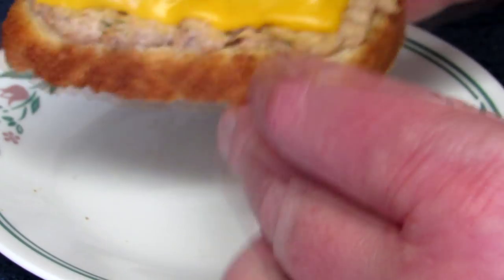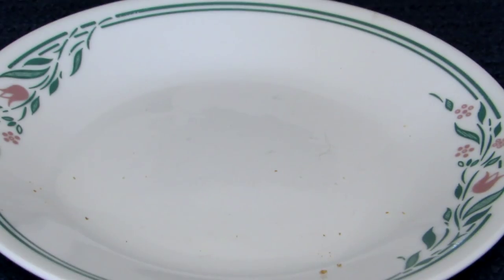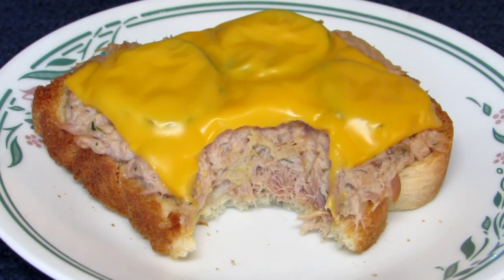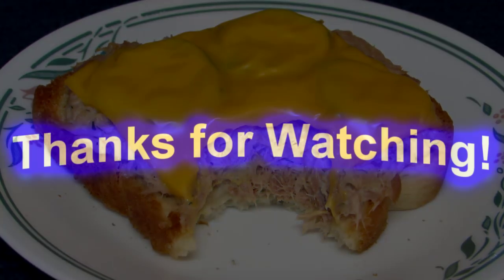Let's have a quick bite of this. Turned out good! Thanks for watching, you guys, and go check out Gone Fishing — I'll put the link up. See you guys in the next one.